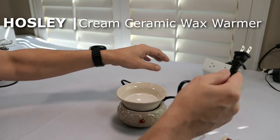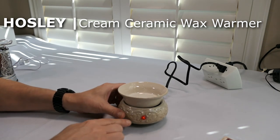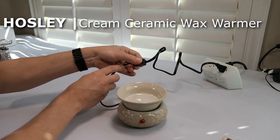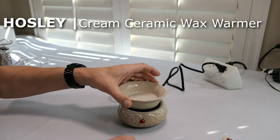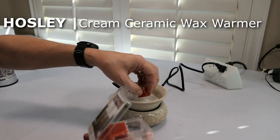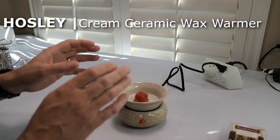It's got a switch built into the cord to turn it on and off. Let's go ahead and plug this in. Notice I plugged it in and we do have the light indicator on — that means it is heating up the bowl. You can turn it off and back on. We're gonna go ahead and put our wax block in there and get it smelling really good in here — just place that in the tray.